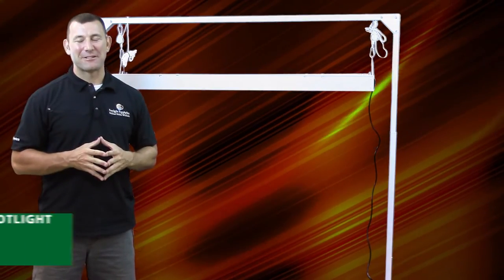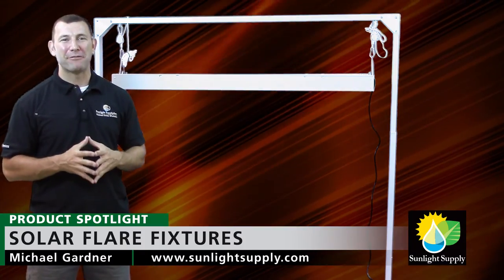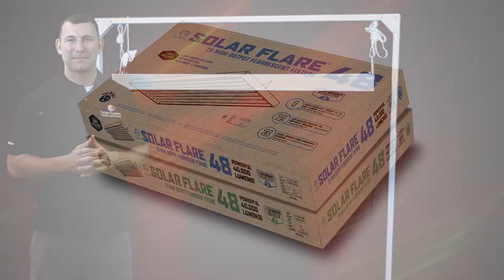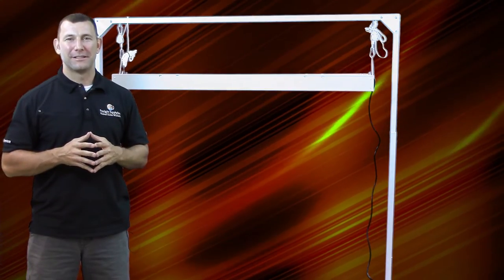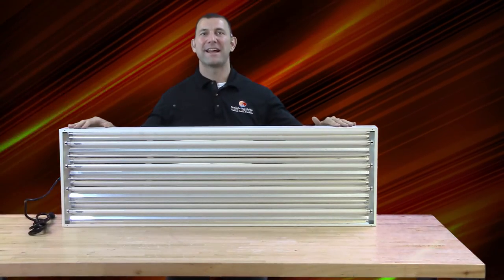Hi guys, Mike G here once again for Sunlight Supply. Today we are pleased to announce the arrival of the Solar Flare T5 fluorescent fixtures by Sun System. These new fixtures are the ultimate combination of design and efficiency while remaining economic for you, the grower.